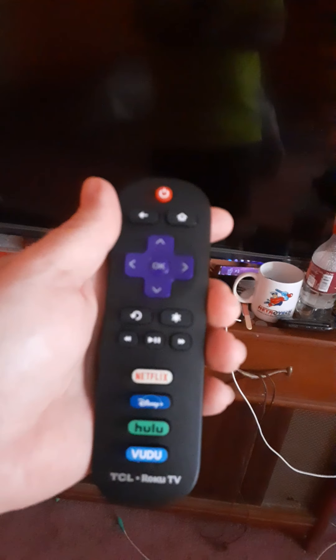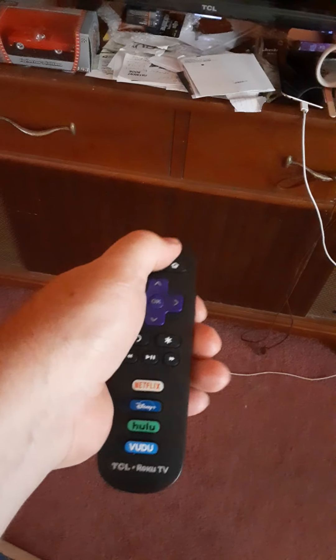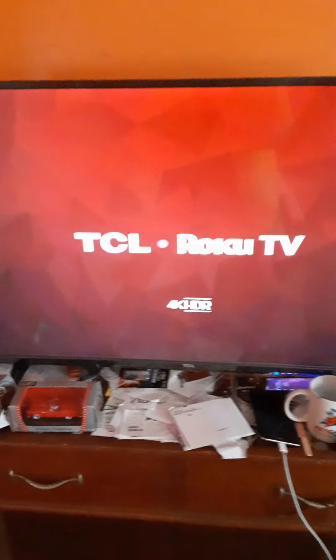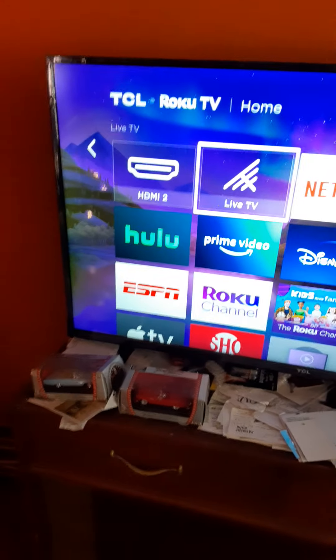Here's my flat screen TV and the remote that goes to it. You hit the power button — it's a TCL television, 42 inch — and it turns on. It says TCL Roku TV.